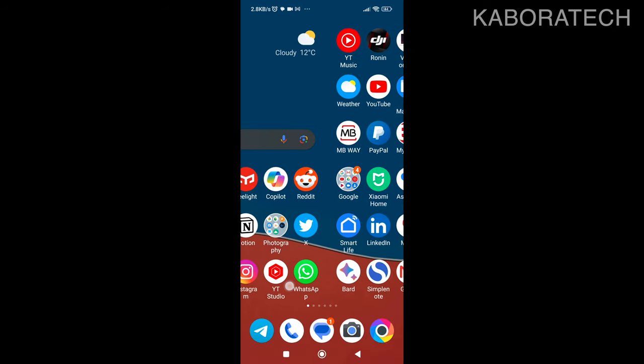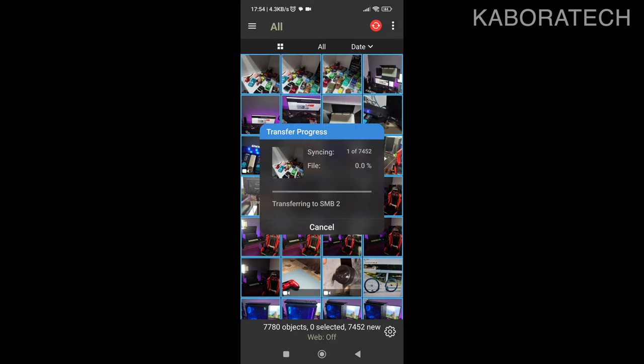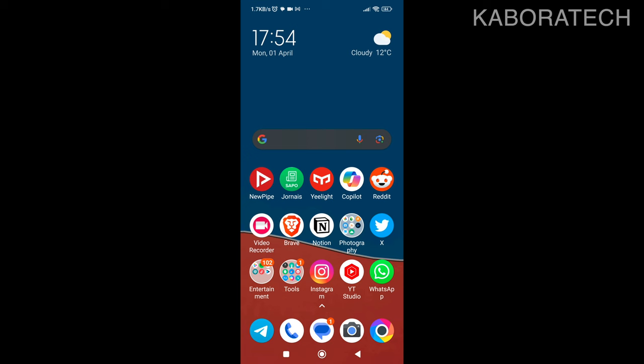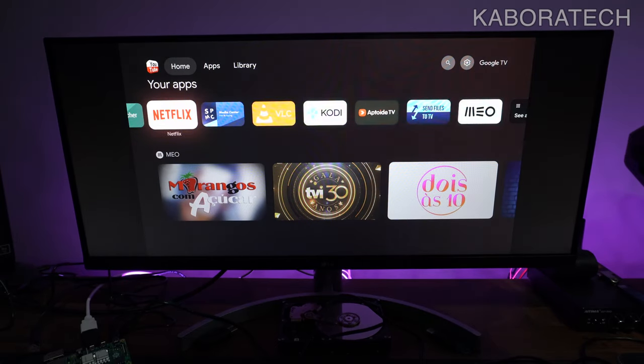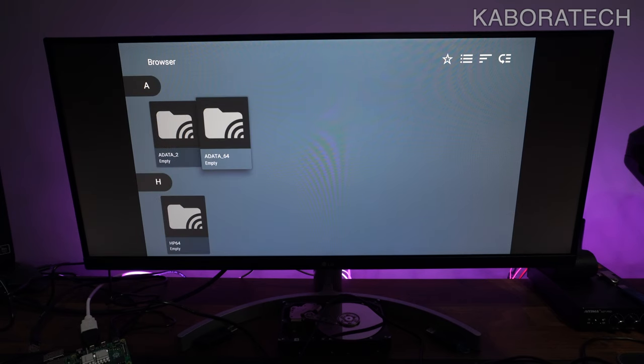I'm really happy with this mini server for keeping family videos. When family visits I can read directly from the TV and show videos. You can also back up your smartphone directly to the mini NAS. With the app PhotoSync, which is paid, you can select your attached network drive and back up all your files. Depending on file sizes and network speed it takes time — best done overnight while charging — but if you lose your smartphone, you won't lose your photos.